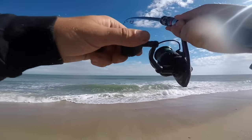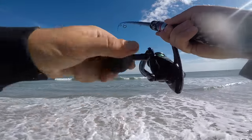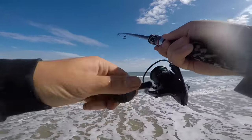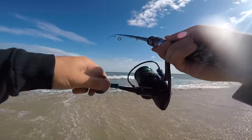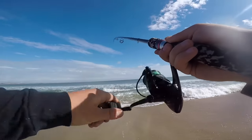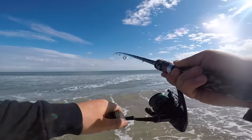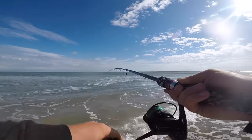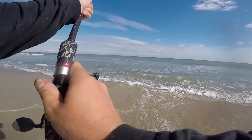Birds are typically going to be eating on the same type of bait that the fish are. Let's see what we got here — nice black drum! Cool.